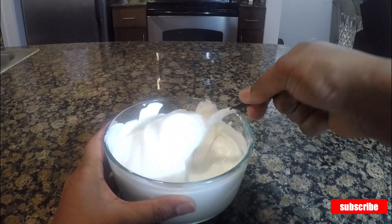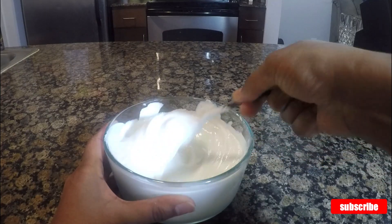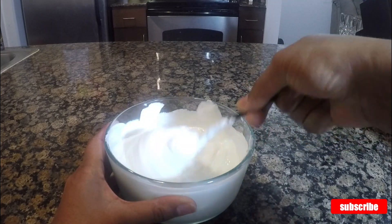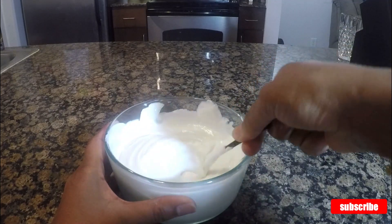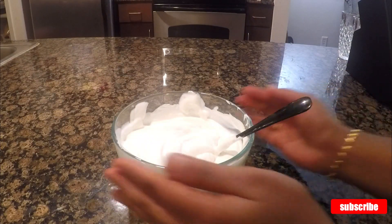Firstly, I'm going to stir the yogurt for some time to remove lumps and to get a smooth texture. Don't use a blender since it makes the yogurt watery and loses the texture. Try to use a spoon or whisk to maintain the texture. Now the yogurt is smooth — keep it aside.